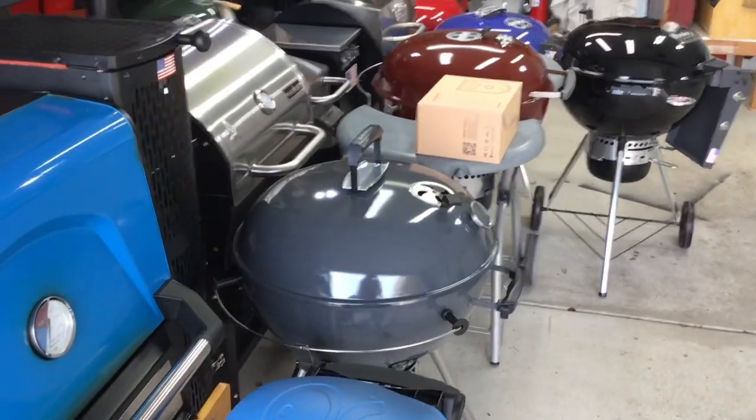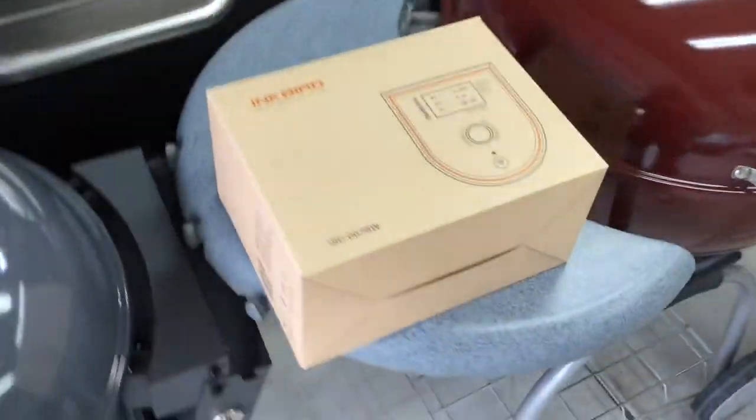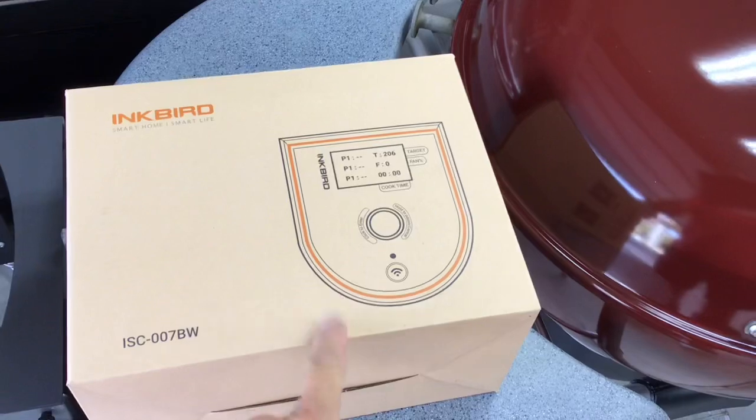Hey folks, how are y'all doing? Welcome back, an old man in the land of grills. We've got a box. I love it when I get a box and it says Inkbird on it and it's got some sort of contraption in it.